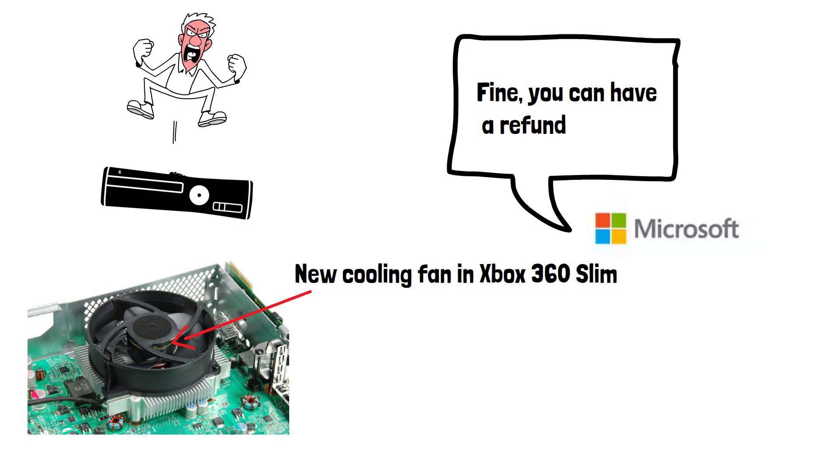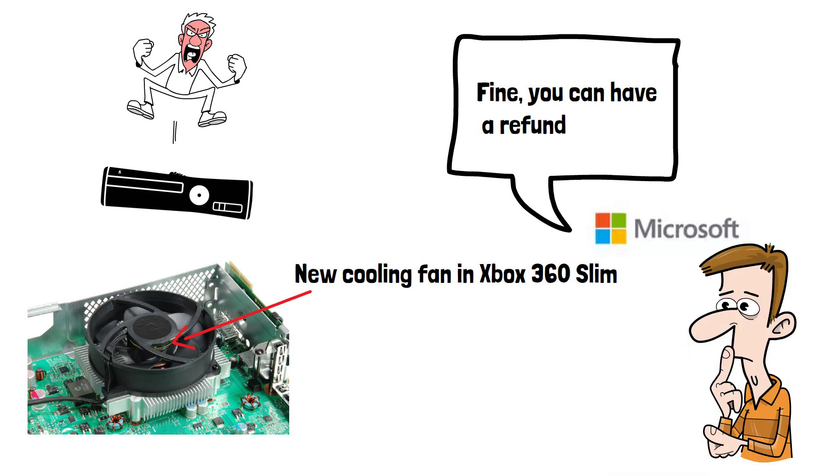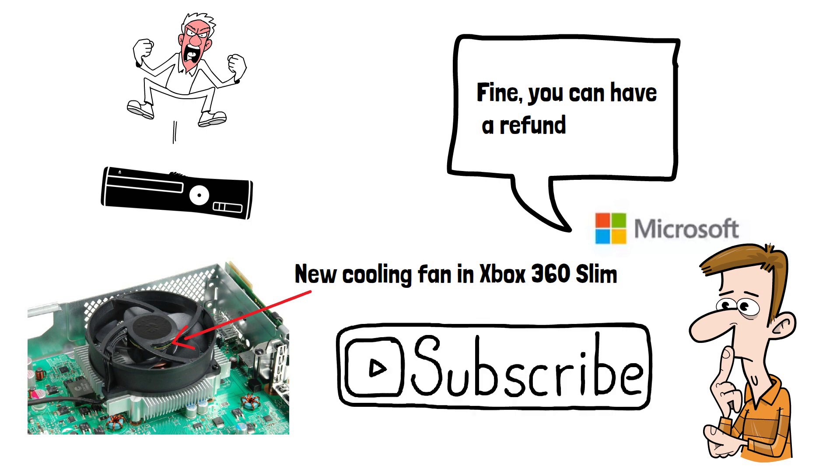Did you ever see the Red Rings of Death on your Xbox 360? And if so, how many times? Please do subscribe if you've enjoyed this video, and thanks for watching.